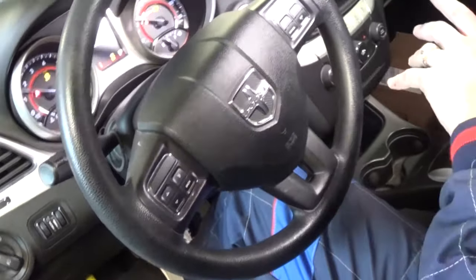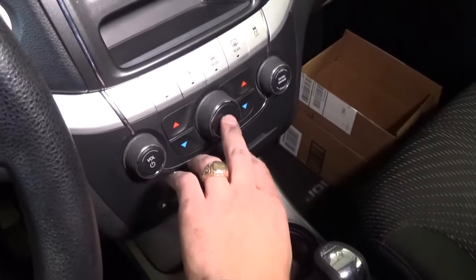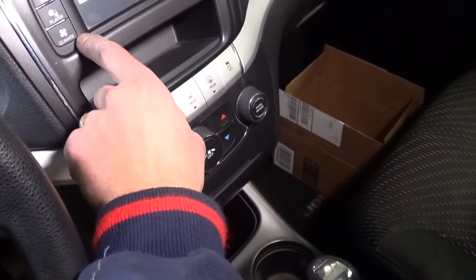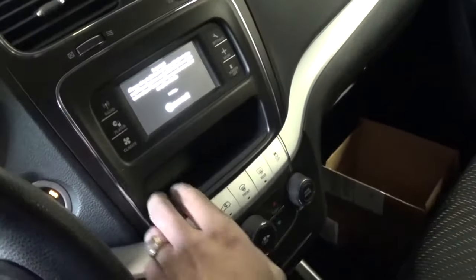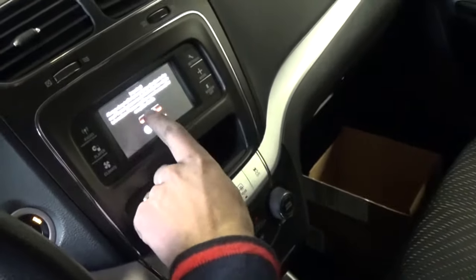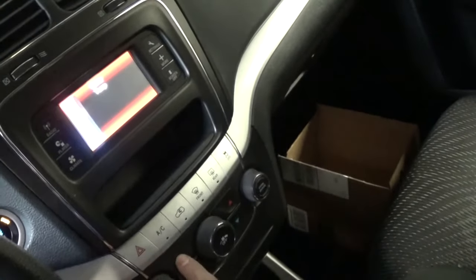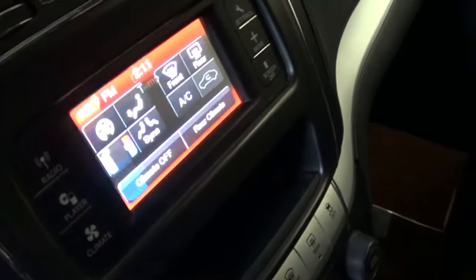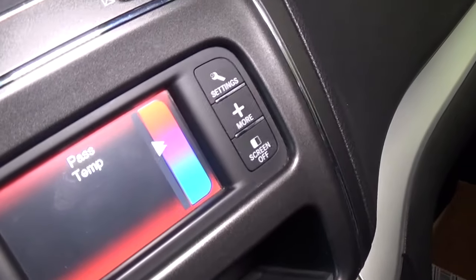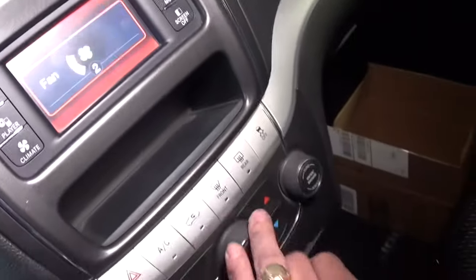We'll start it like that and we're going to turn the climate on. We need to wait a little bit — let me turn the light so you can see. We need to turn the temperature all the way up on both the left and right sides. If you have climate control, fan needs to be all the way on high.